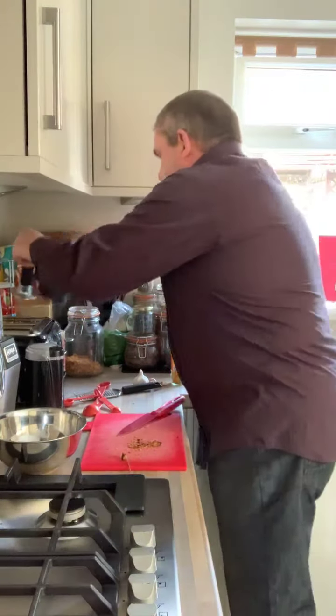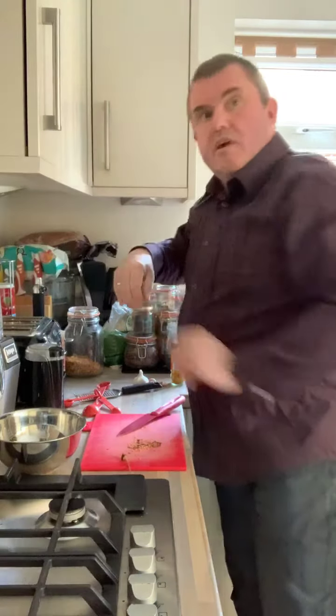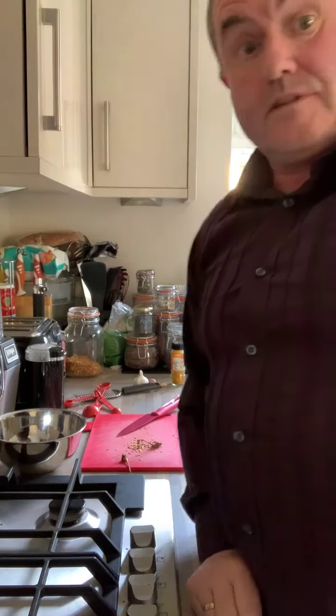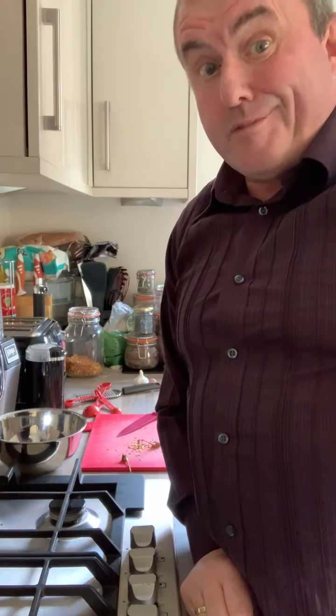Now, ginger. Usual thing with the ginger — it's in the freezer. I'll have to pause because since I put it in the new freezer, I can't remember where I put it.